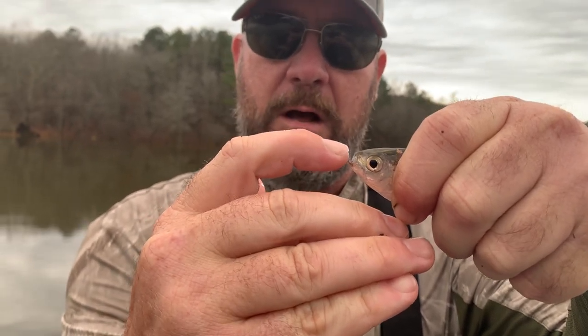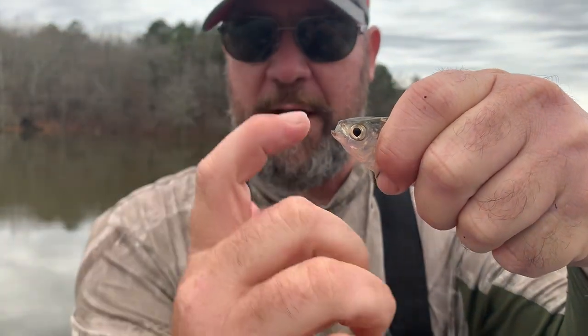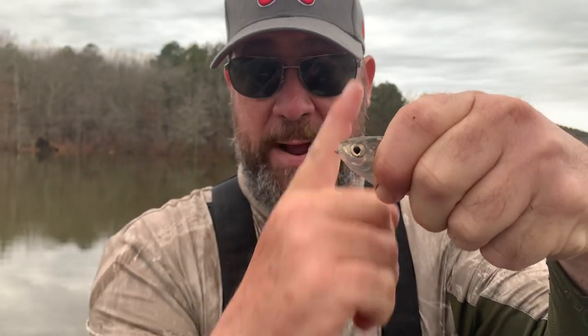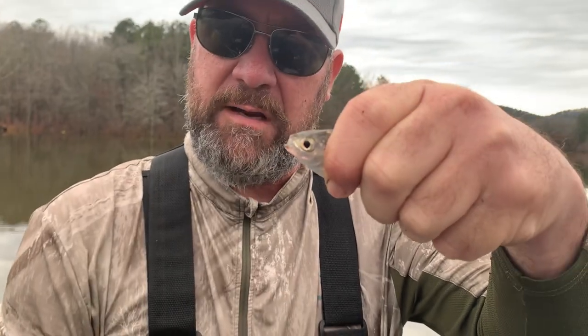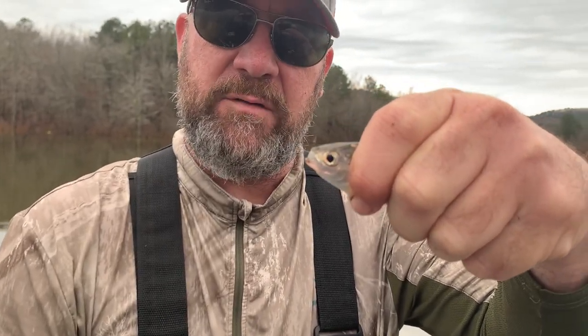If you have to go all the way around a rounded nose and your fingernail ends up pointing back up to the sky to get the fish's mouth open, that's a gizzard shad — because it has a more rounded nose. That's a threadfin shad right here, and that's how I tell the difference.